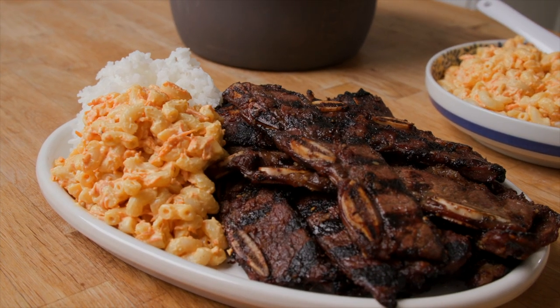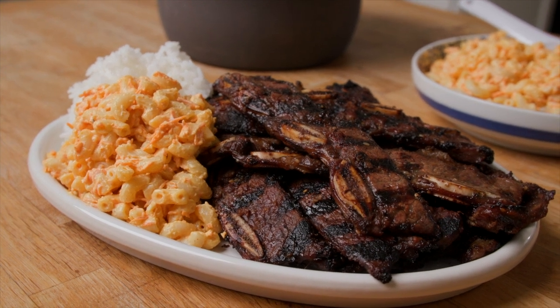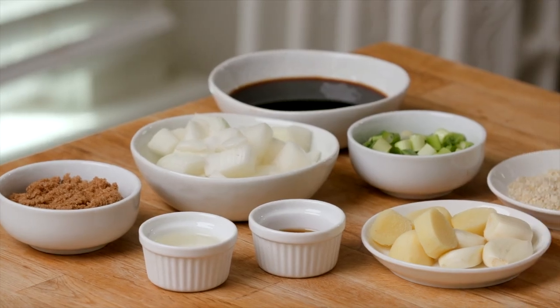These iconic thin-cut short ribs soak up an incredibly bold marinade of soy sauce, brown sugar, and loads of ginger and garlic. And since they're so thin, they grill up super quickly and that marinade caramelizes on the grill. It is savory sweet perfection.